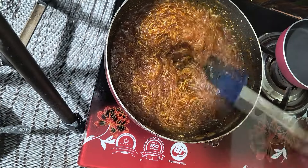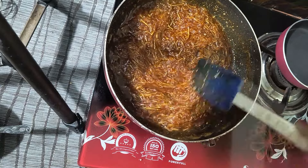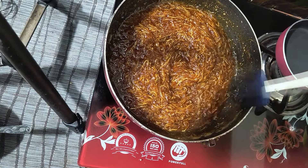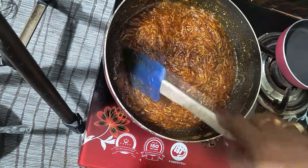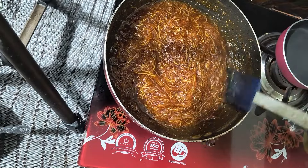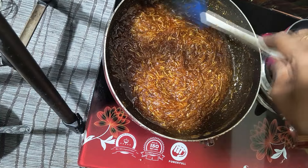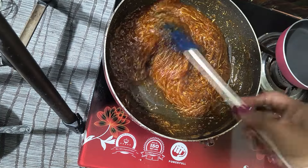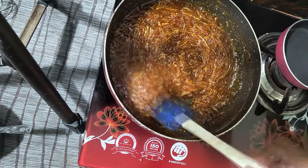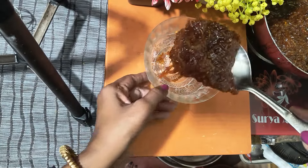We need to add the gas and keep the oil on the stove. Then we need to set the gas on the stove and let the oil break down. We need to make sure that the oil will be cleaned. Then we need to add the oil in the oven.